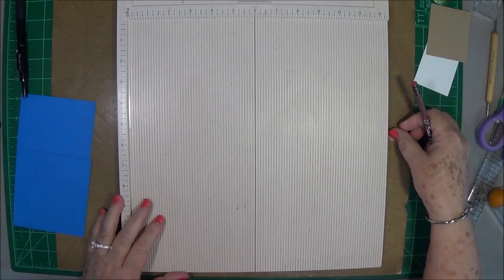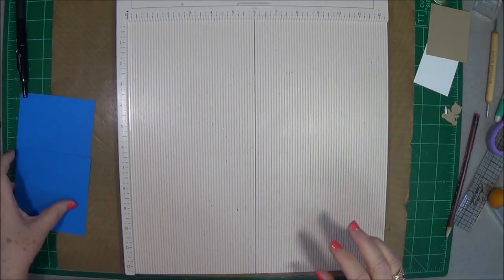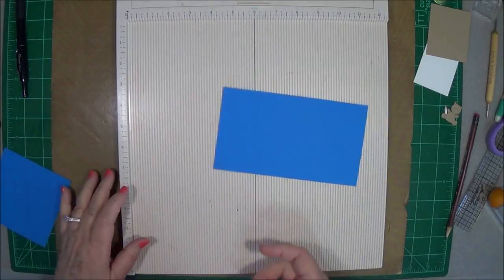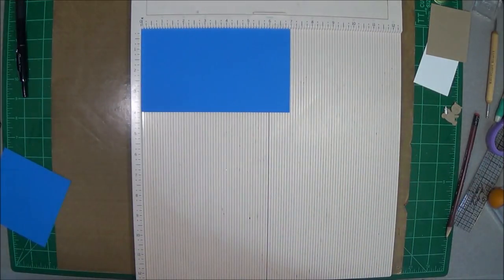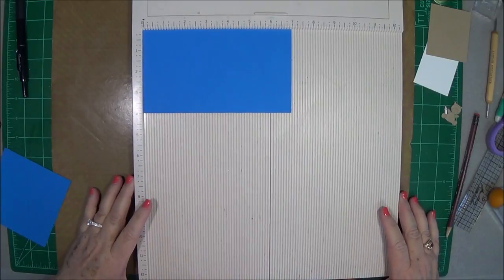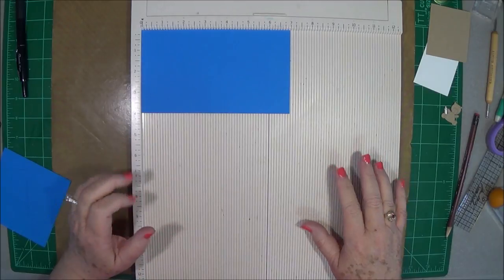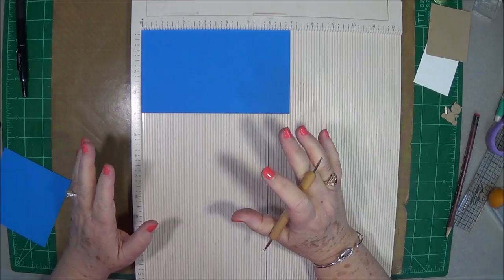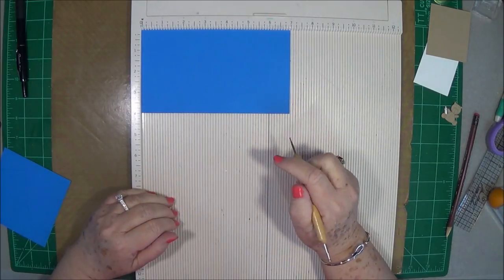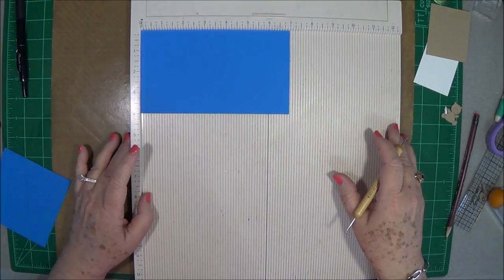Hey guys, this is Eve with Scrapbooking with Me and we have another little project. I am going to be bombarding you with projects now that I am finished with Snap Escape. I had to concentrate on that for a little while, but now I have so many things running through my mind. This is the season — everybody seems to be having babies — so we're going to make a little card you can use for a baby shower, little place settings, or just mail to someone who's having a baby.